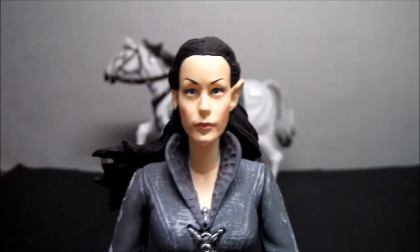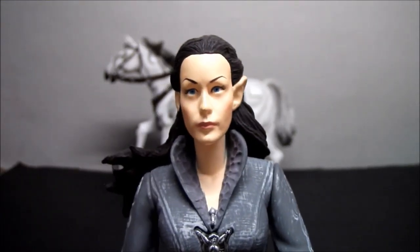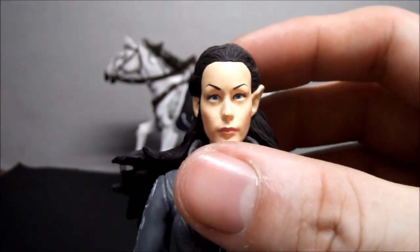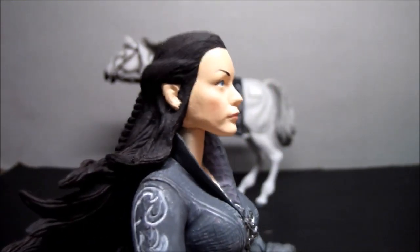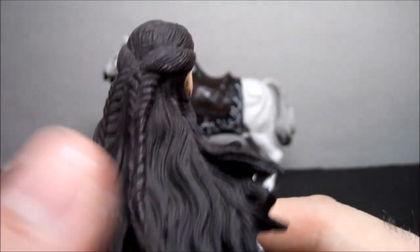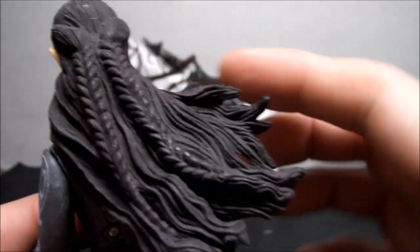And here is Arwen, and boy does she look good. Look at that sculpt — it's freaking awesome. I'm going to say Toy Biz here is on the same scale as NECA on some of these Lord of the Rings figures when it comes to sculpt, detail, and paint. It's amazing. Look at the hair sculpt — so good. It's a rubbery piece with a little bit of shading, but not much, and that's not a big deal. It's all wavy to the side in the wind.